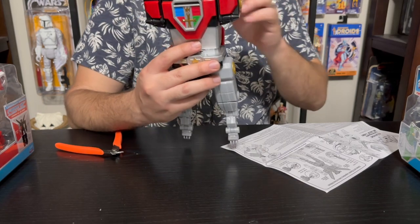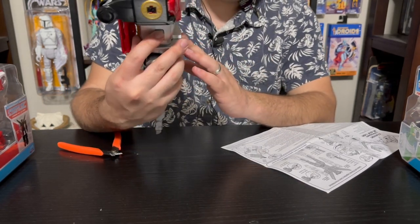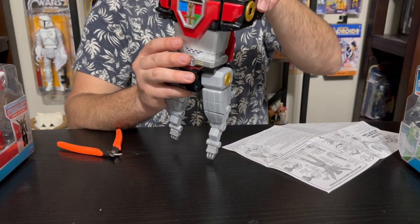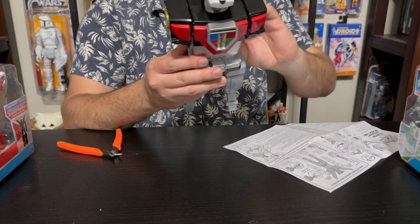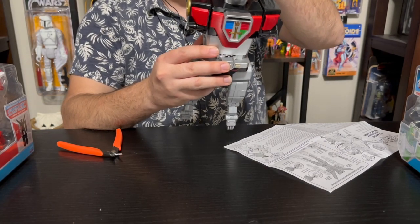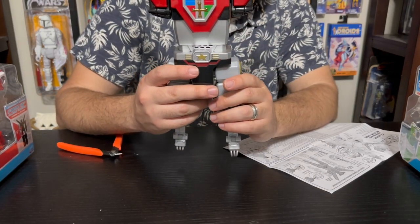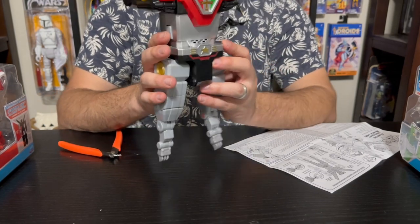I don't think the sound effects change depending on what mode you're in — the galaxy is about to be secure. We can get the wings out here. Wings were always the hardest thing to keep on a Voltron — they broke so easily. My original wings also broke, and you can't just get replacement wings. But that is essentially our transformed version of the Black Lion.